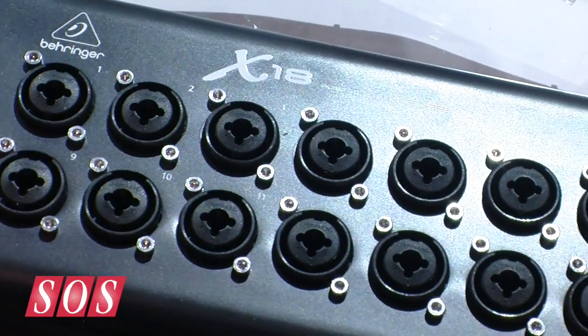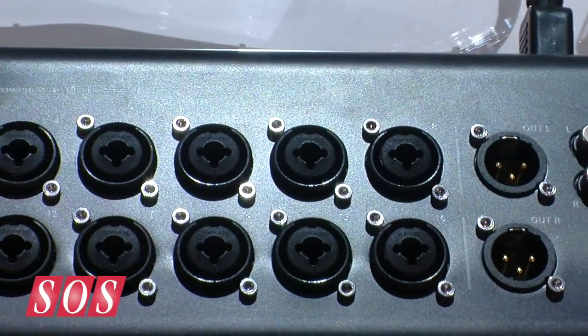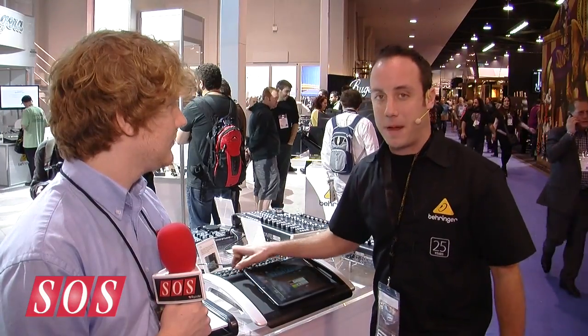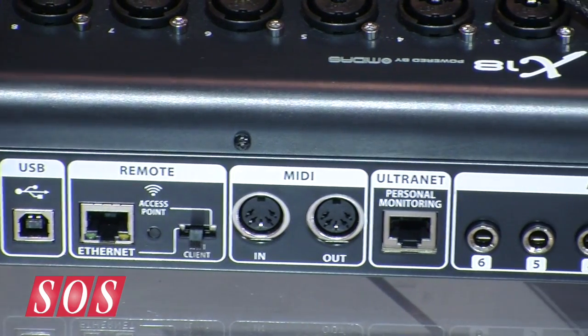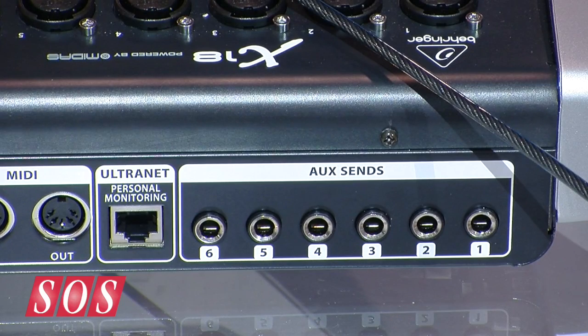Diving into some of the features, it's an 18-input, 12-bus mixer. On the input side, we have 16 inputs — these are quarter-inch and XLR. The mic preamps here are the same Midas-designed mic preamps you're going to find on our X32 console, so really high-quality mic preamps. And then your other two inputs are going to come from the USB connectivity, so you have 18 inputs there.